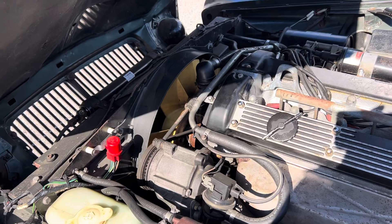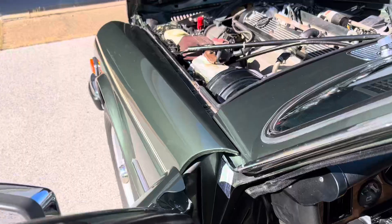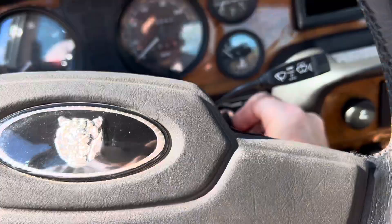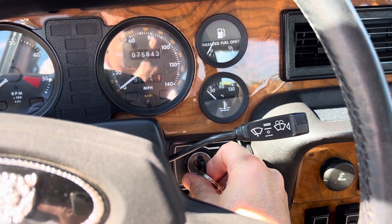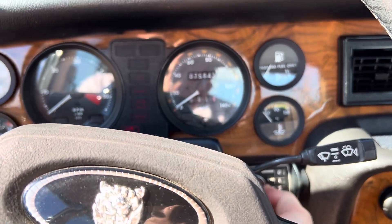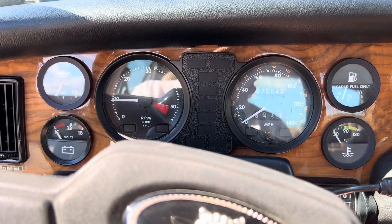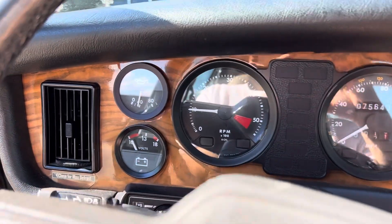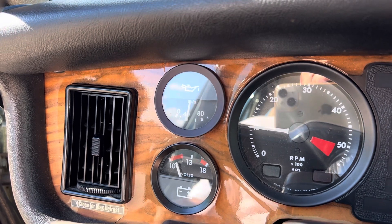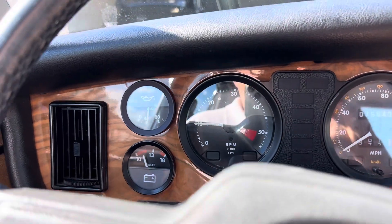She hasn't been run in a couple of weeks. So we will go on in and fire her up. We've got that beautiful, original, working door buzzer. Oil pressure is coming up to a really nice level. It's not going to be in much of a high idle. Go ahead and close that so we don't have to listen to that the whole time.